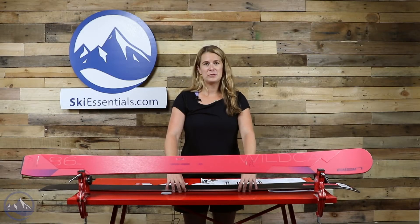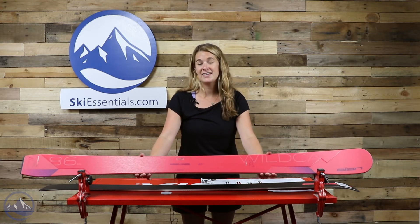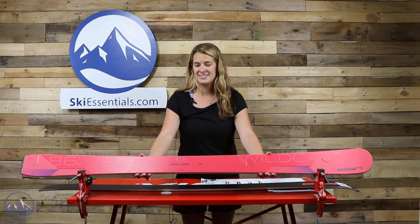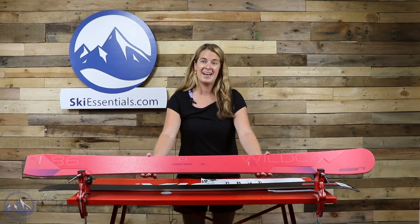Hi skiers, Allie here with the 2021 Ski Test from SkiEssentials.com. In front of me I have Atomic's Women's new Wildcat 86 CX.